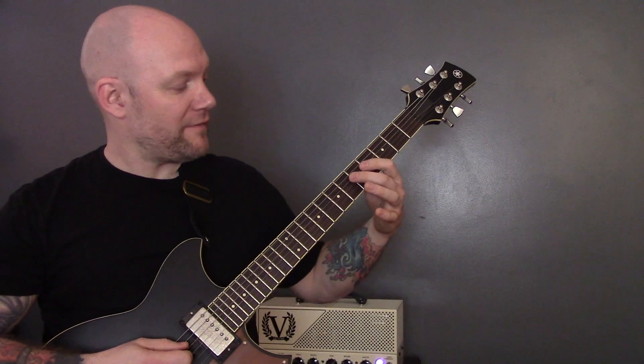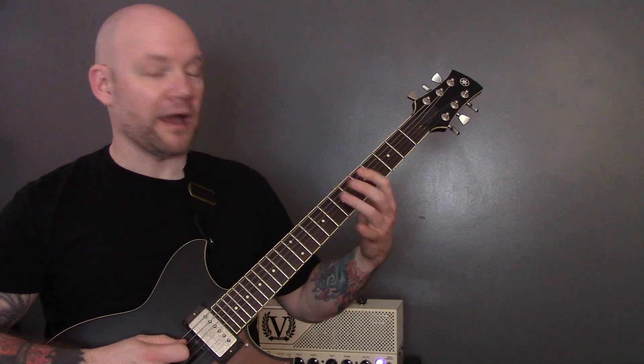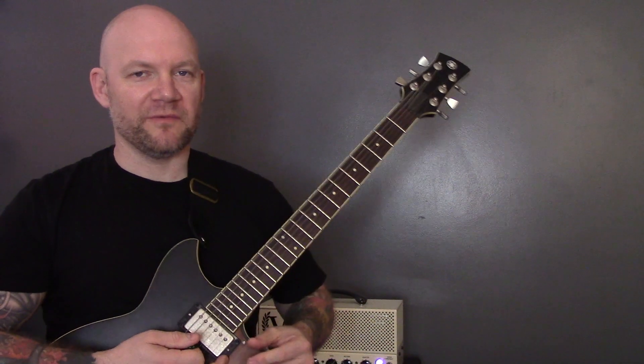You can play it on the D string — 5, 4, 5 — and then we're going to come in with the first guitar and just play it in unison with that.